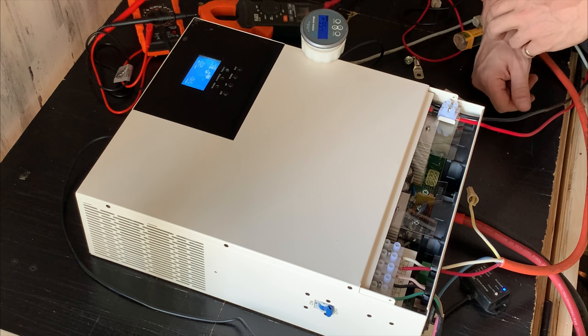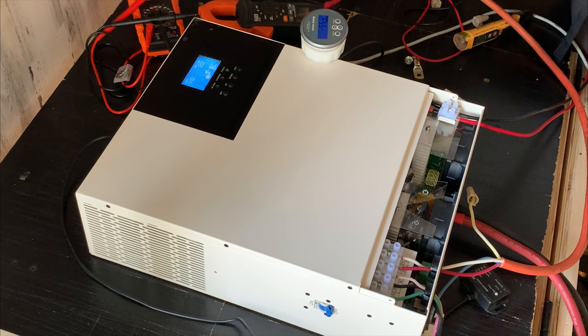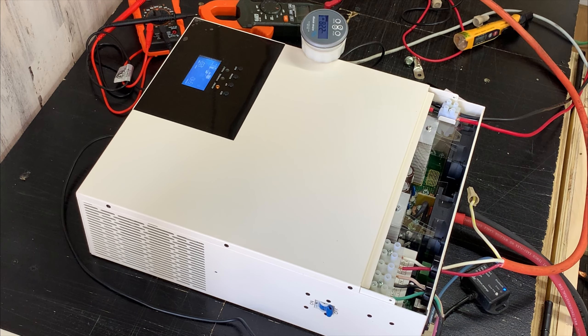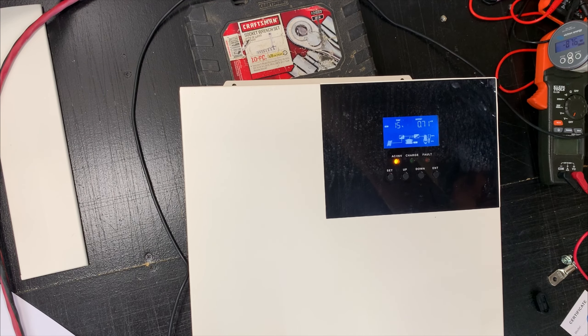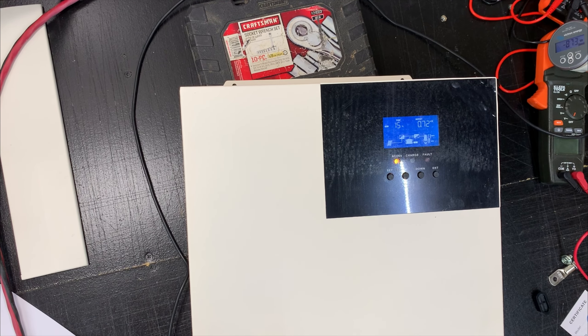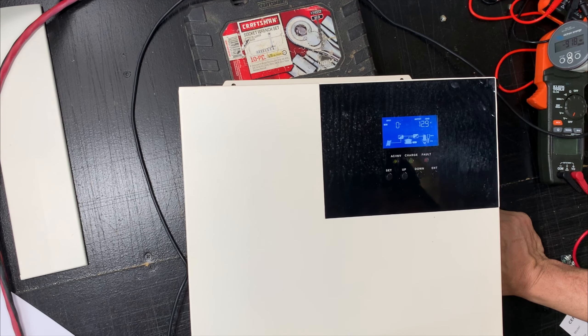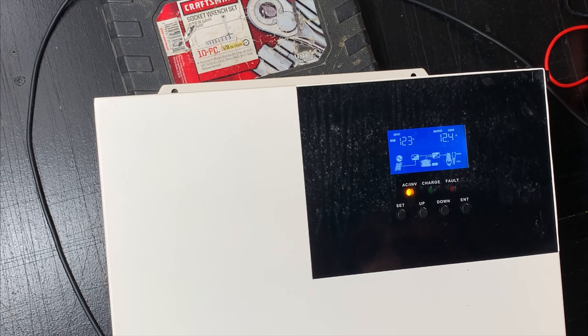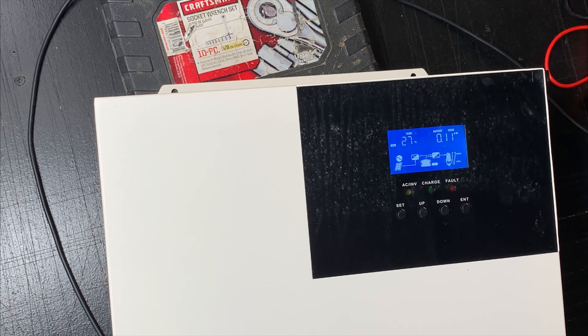AC inverter is on, so I should be able to cut the lights on — cool. Now I have AC for backup. Everything seems to be working.